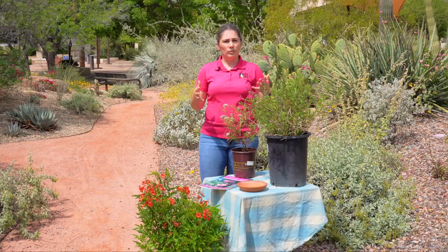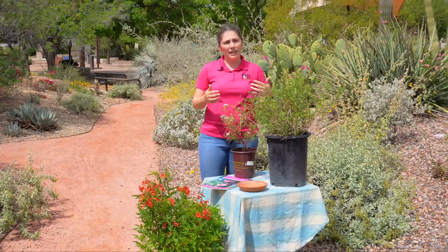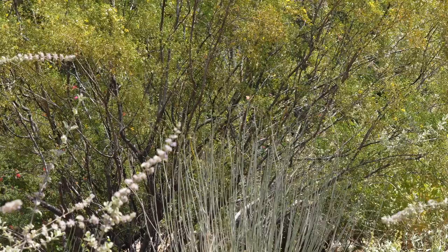Next is shelter. It's always good to plant in groups. In design we like to say having three or more plants grouped together is pleasing to the eye, but it also provides that protection that wildlife and pollinators are going to be looking for. It's also really nice to plant different heights — have some plants that are low to the ground and then some shrubs that get a little bit taller, so that you're providing a variety for different types of animals.